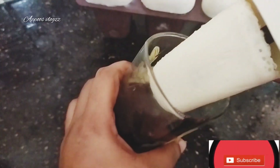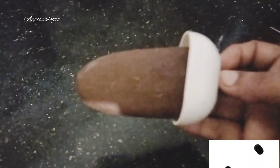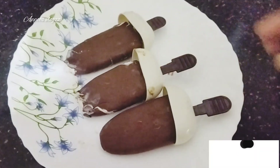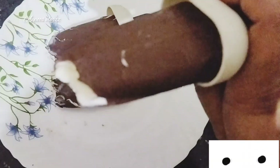Now we will dip in the chocolate. I am going to try the chocobar. I am going to try to melt the chocobar and the chocolate and taste it.